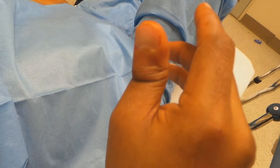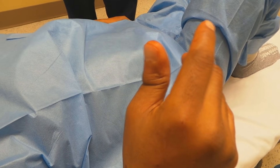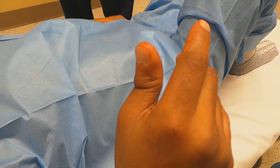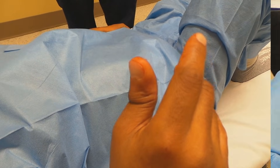So here's the option on your thumb: we can numb it up, which causes a little pain because we have to inject with a needle to numb it up, or we could just very rapidly pull on it, reduce it, and have you protest loudly. Numb it. Numb it up? Okay, that's your option. That's perfectly fine.